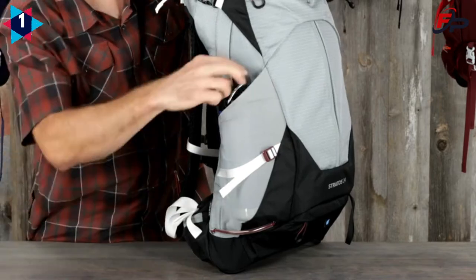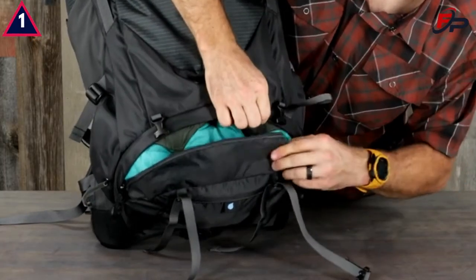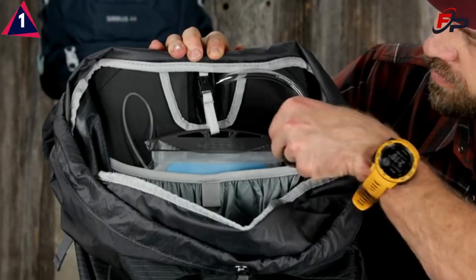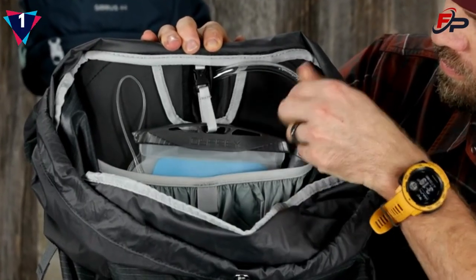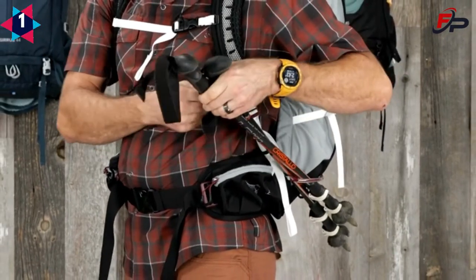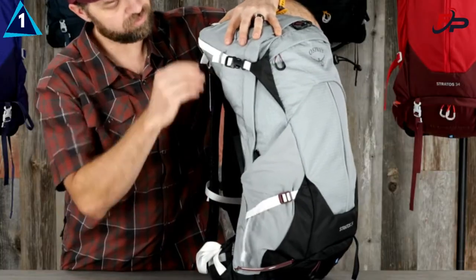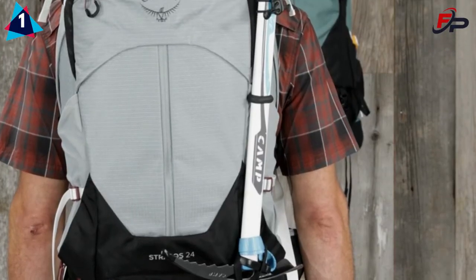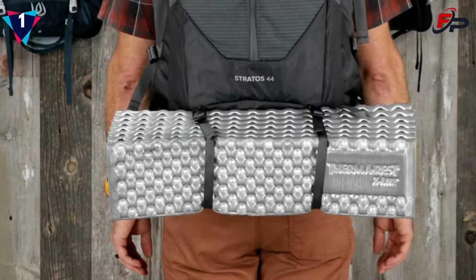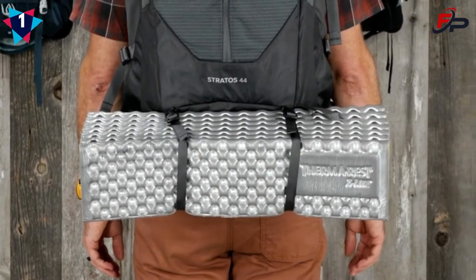Side stretch mesh water bottle pockets, a zippered lower compartment with a floating liner for keeping contents organized, an internal hydration sleeve with a hose port in the back panel, a stow-on-the-go trekking pole attachment with new soft touch tubes, dual side compression straps, a single ice axe loop with bungee tie-offs, and accessory straps on the lower front panel that are perfect for pads or blankets.